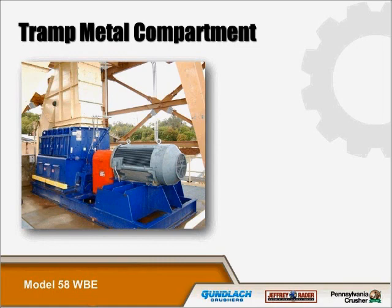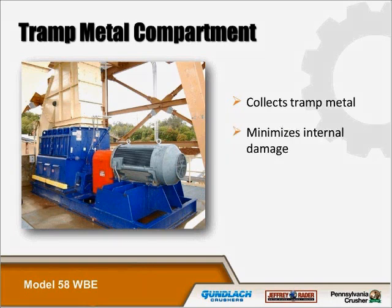The metal trap compartment is integral in every one of our wood hogs. This trap effectively collects pieces of metal that can damage your wood hog. The trap metal pocket is located at the back of the machine. As this compartment fills up with material, it acts as a cushion for material placed at the back of the machine. This compartment needs to be evacuated at least once a month, or more often if you have an inordinate amount of trap metal in the process.